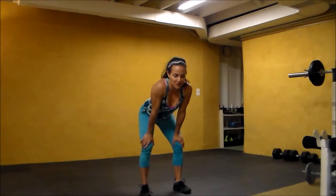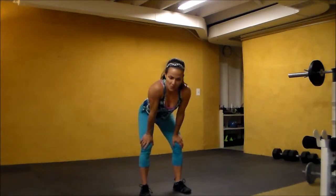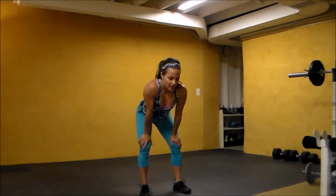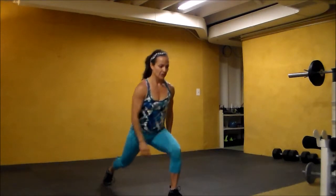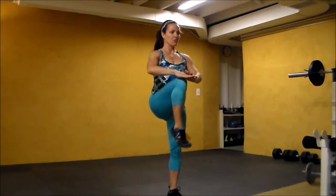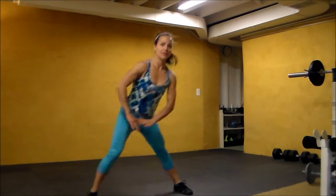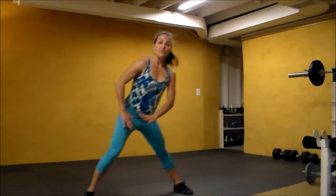Hey guys, if you're ready for a higher round 37, lower body — do what you can. It's squats, it's lunges, it's lunge pulses with taps, lunge pulses with the knee coming forward, and it's lateral lunges with taps, and lateral lunges with a sweep.